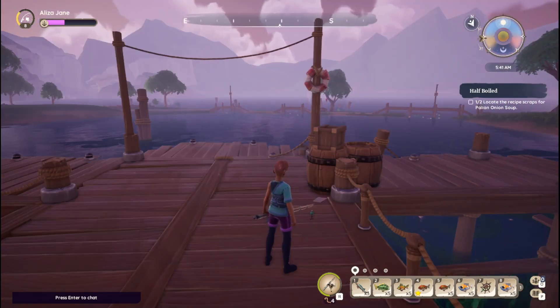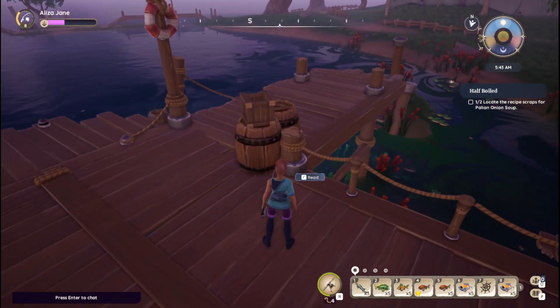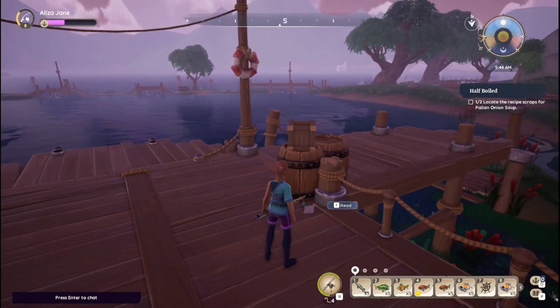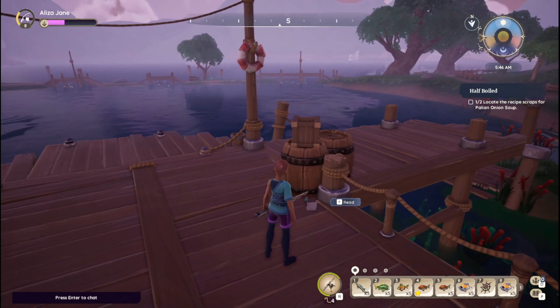Okay, so as I was running around and finishing up some fishing, I happened to find the second piece. It is right here on the dock for the Fisherman's Lagoon, and it's just by these barrels.